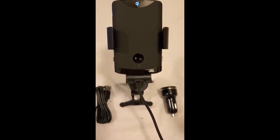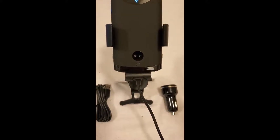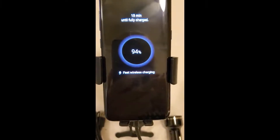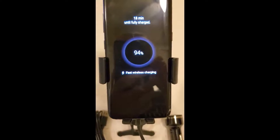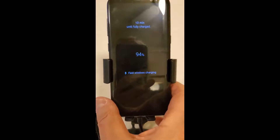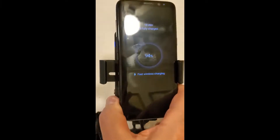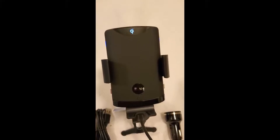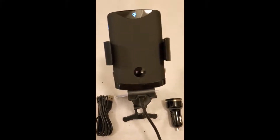Here's another cool thing: it senses when your phone is about to be put into the mount — it opens and closes automatically. In a second it'll start fast charging. Fast charging wireless — 13 minutes to fully charged. That is cool. Now pull this out and it closes itself back up.